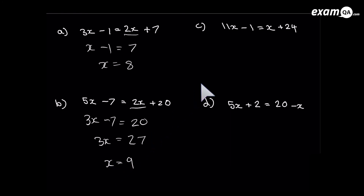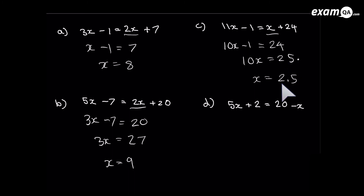Pause the video to have a go at this one. I'm going to get rid of the x on the right hand side first — there are more x's on the other side — by subtracting x from both sides. It's gone from the right. On the left: 11x minus x leaves 10x, and the minus 1 is still there. Add 1 to both sides to get rid of minus 1. Last step: divide both sides by 10. 25 divided by 10 — when you divide by 10 you move the decimal place back once — gives 2.5. So x equals 2.5.